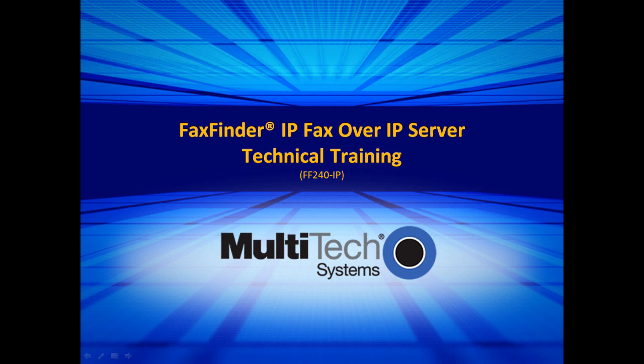Welcome to Multitech's FaxFinder Fax over IP technical training video. In this video, we will cover the installation, configuration screens, and discuss some applications of the Fax over IP server.